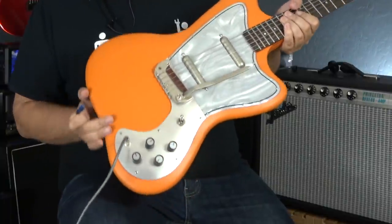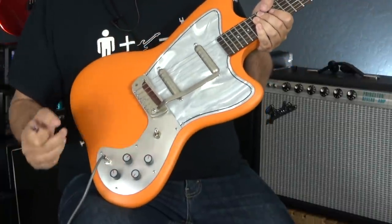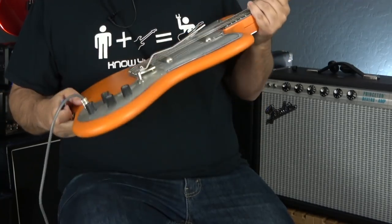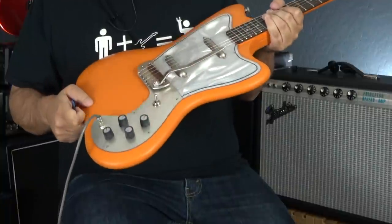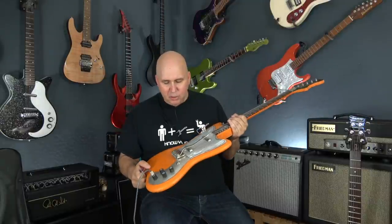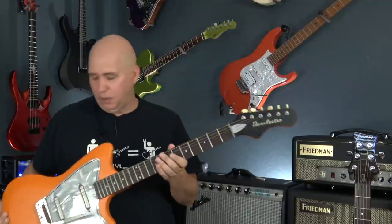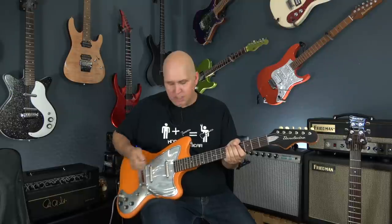The pickguard looks like it's made of metal, but it's not — it's a plastic that has been treated to look like aluminum. And this, of course, is some kind of mother-of-toilet-seat: a clear plastic pickguard over some kind of sheet underneath it. Very cool, very inexpensive. These guitars are out of production, and this one is made in China.